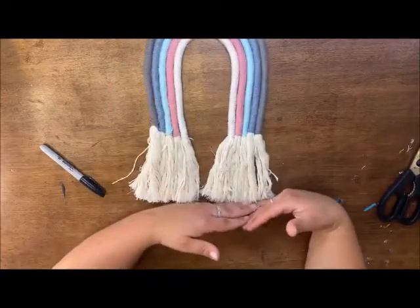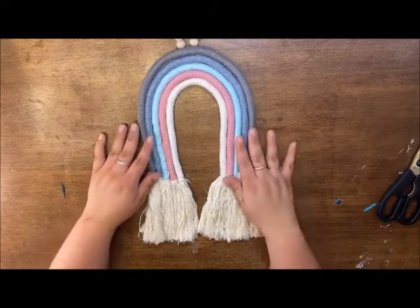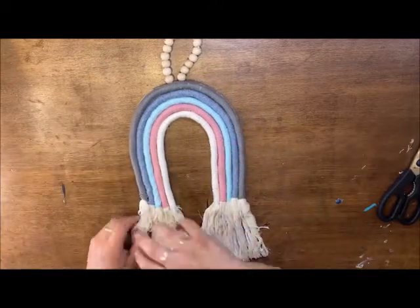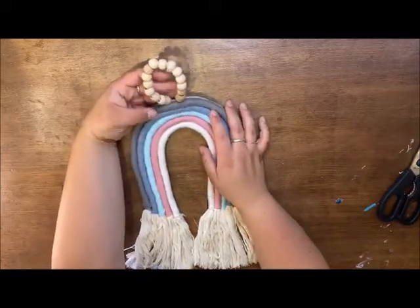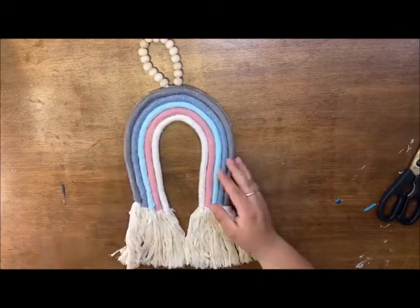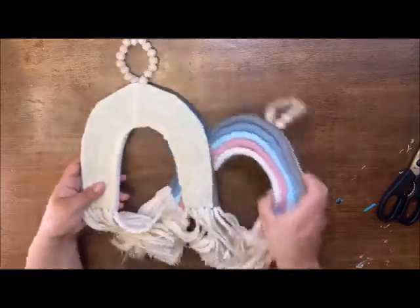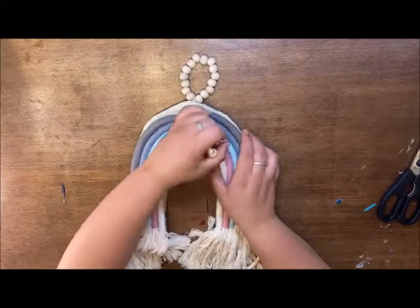You're not just trimming one side — you want to make sure both sides are even. And there it is! Easy, a little time-consuming, but such a fun cute project. So trendy with that oblong rainbow shape. You can use any colors you want. You don't even have to have a beaded hanger — you could just use a simple macrame string. The felt on the backside is worth noting: if you hang it somewhere where it might spin, it might look nice to do more strands so it's double-sided.